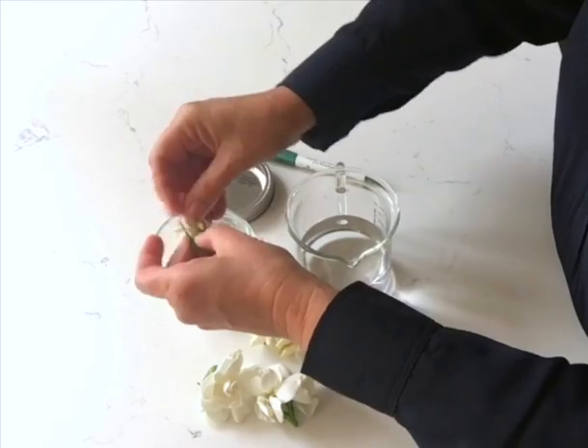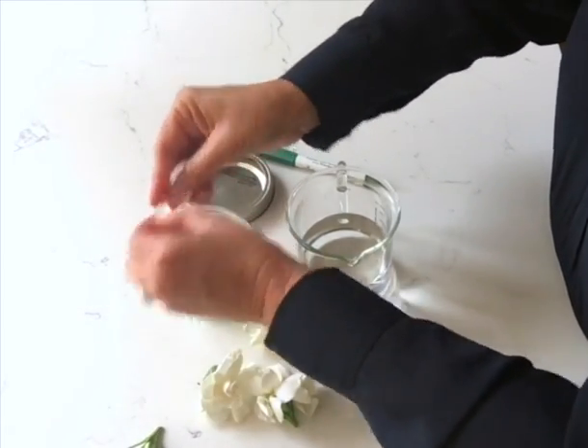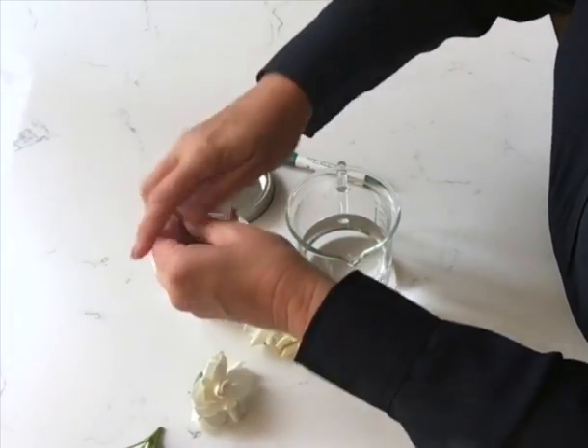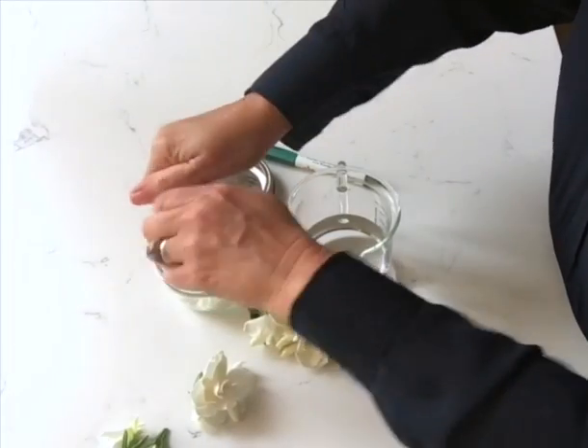You can smash and bruise the petals a little bit, and you want to just fill your jar about halfway full.